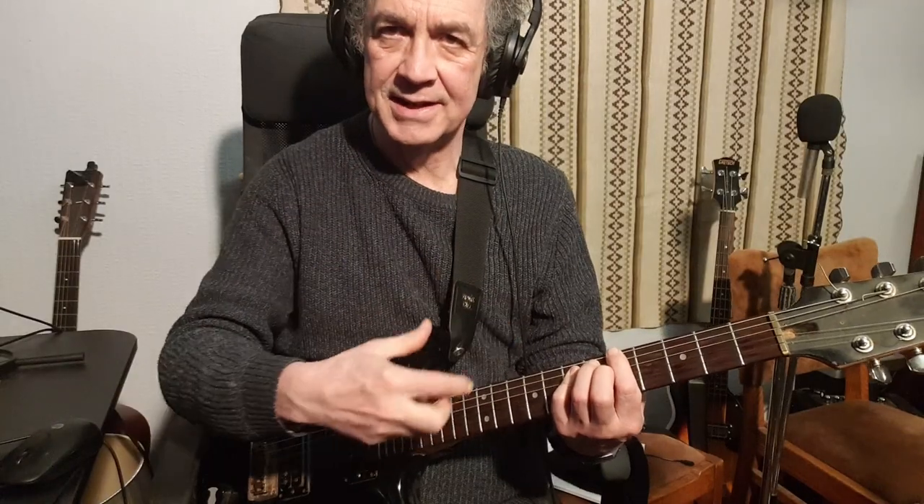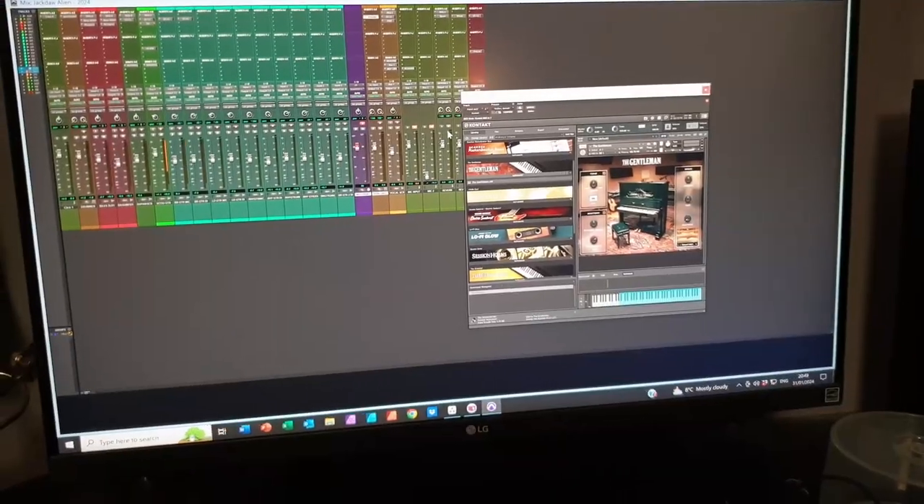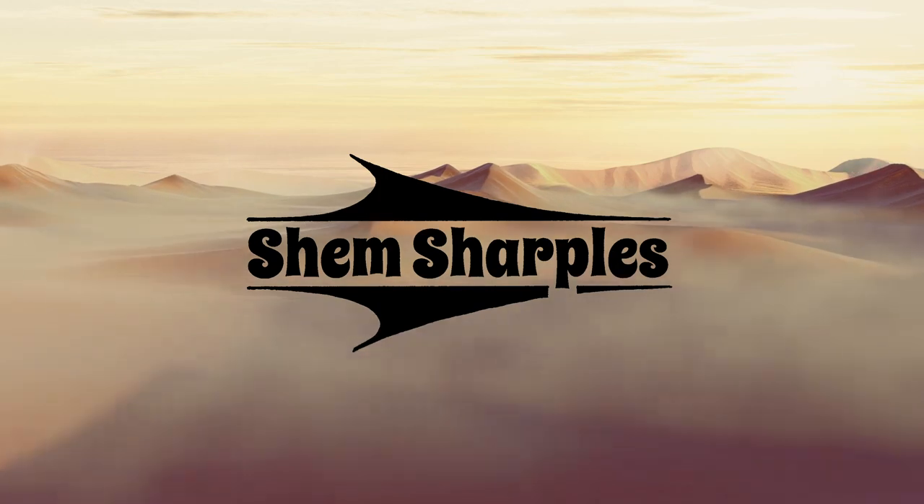Welcome to Part 2 - this is the recording of my song 'Jackdaw Alien' and the whole process from start to finish. Last week we covered click track, drums, getting the bass down, doing scratch tracks, vocals and acoustic guitar. Today we're going to record the electric guitars and if we have time, the piano as well.